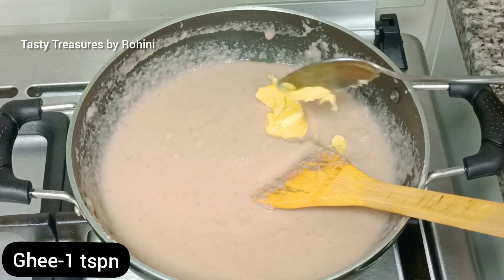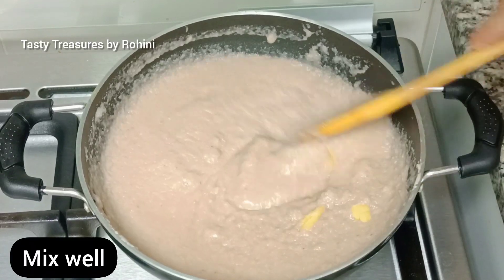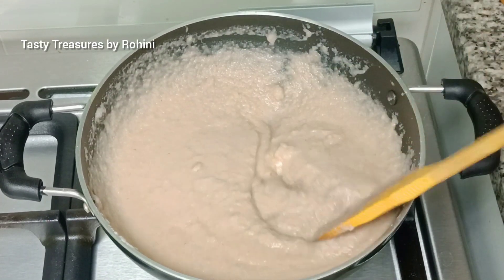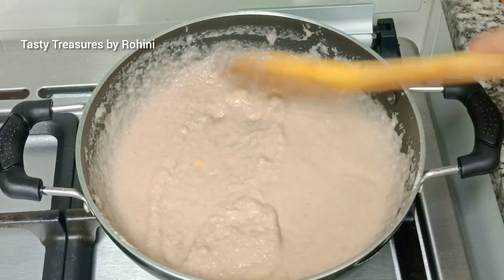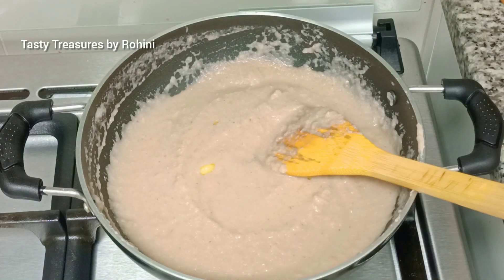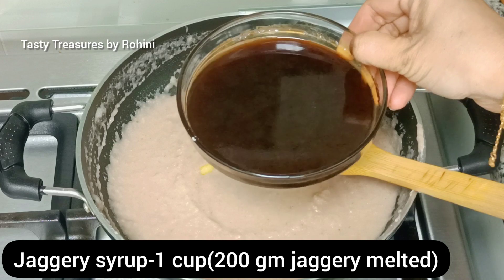We will add 1 tablespoon of salt and salt. We will add 1 tablespoon of salt in the pan. We will add 1 cup of salt.